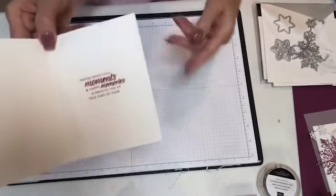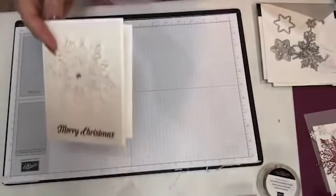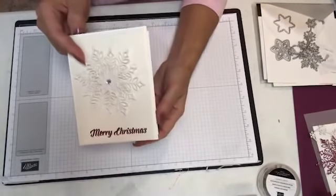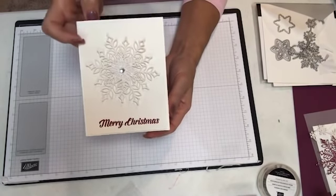Inside, I stamped from our Tags and Tidings set. Now let me show you the one I'm going to be stamping today — but I'm going to do it in a different color.